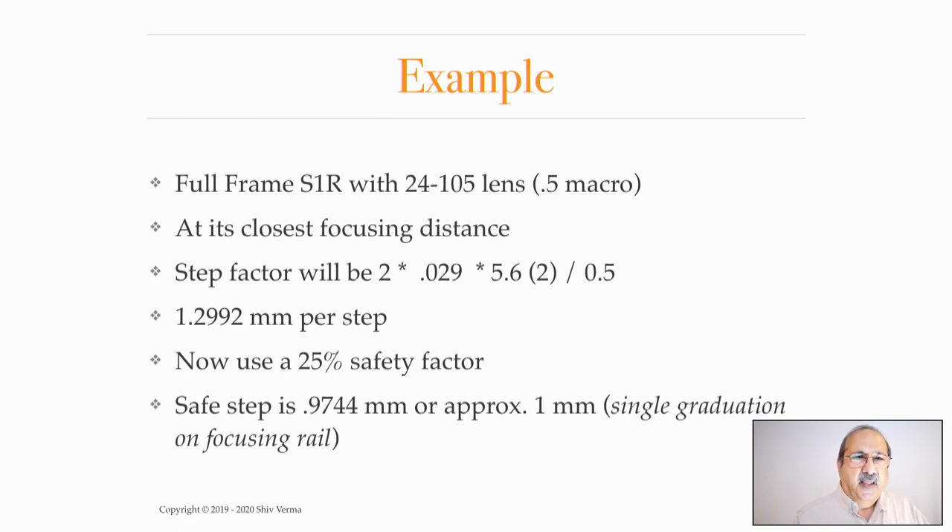If that formula process is a little complex, there are other ways of doing it. You can use a depth of field calculator. Unfortunately, a lot of depth of field calculators don't do good numbers for macro or close-up work. But there is one product I've been using which I enjoy — it was created by a photographer based in Japan named Martin Bailey. The app you can get from the Apple App Store is called the Photog's Friend, and I think it's about $4.